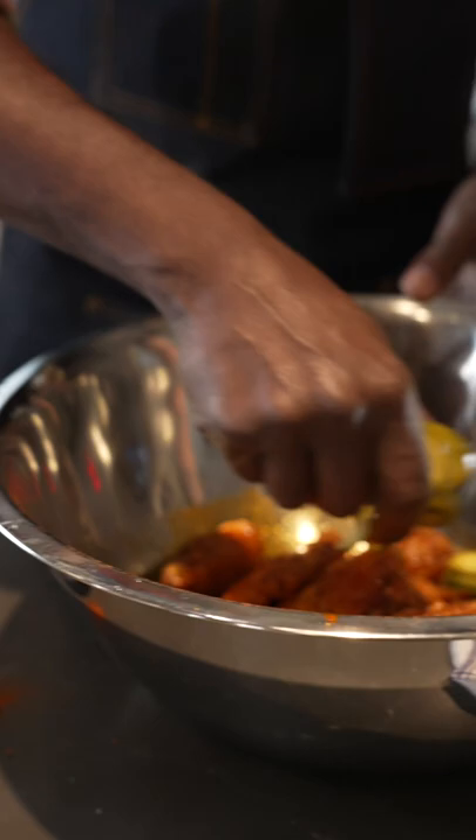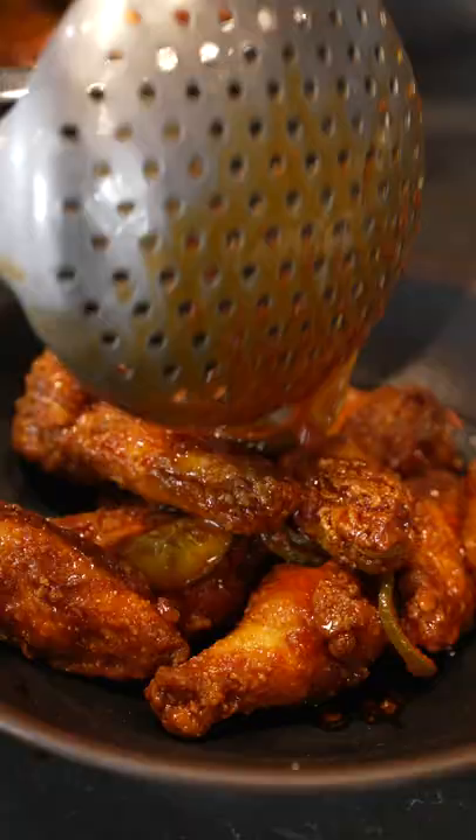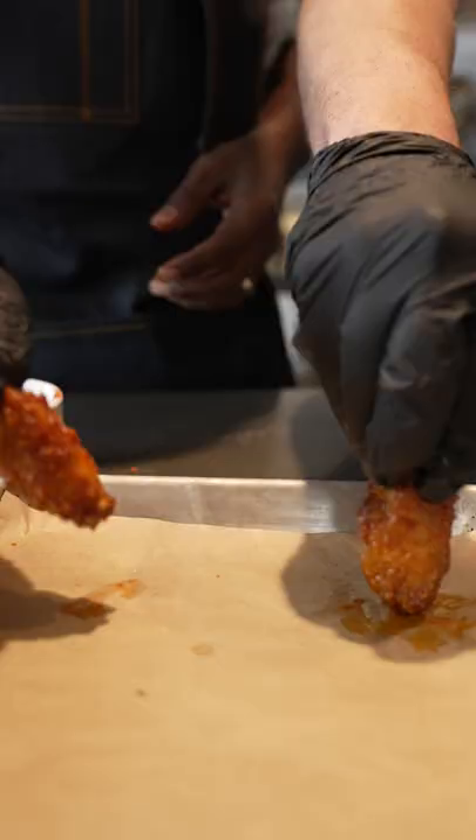A little sauce. And I like to just add in the pickles right here, even with some pickle juice. Like that. And just the color is just beautiful.